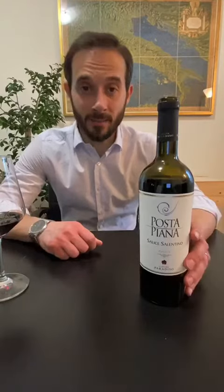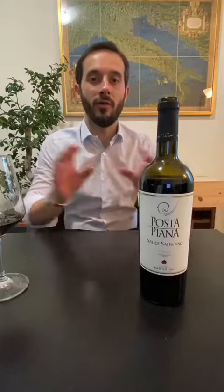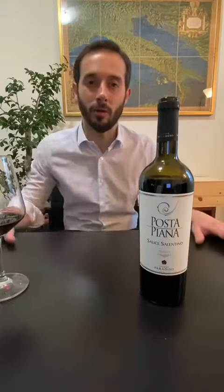It is a blend: 80% Negramaro and 20% Malvasia Nera. We age this wine separately — 50% goes in oak and 50% in stainless steel tank for one year. Then we put them together and bottle it.